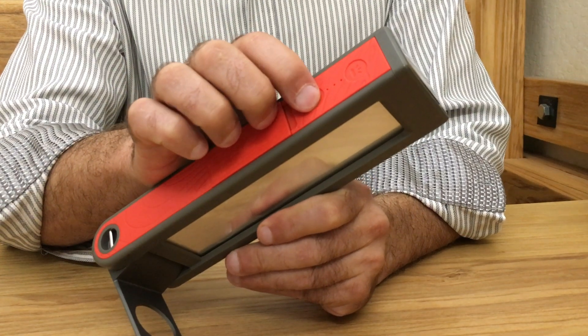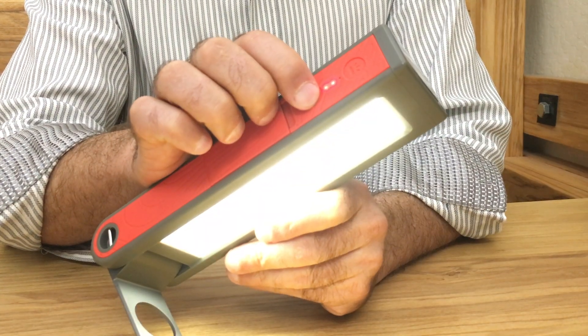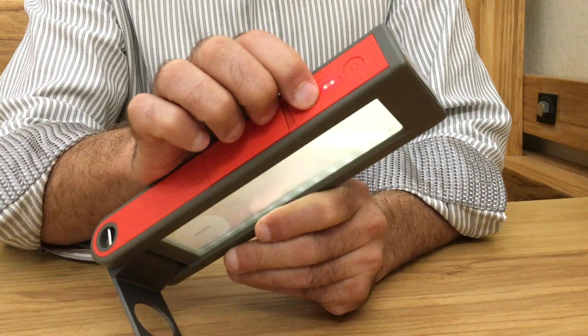For the lantern, press once for high, a second time for medium, and a third time for low.